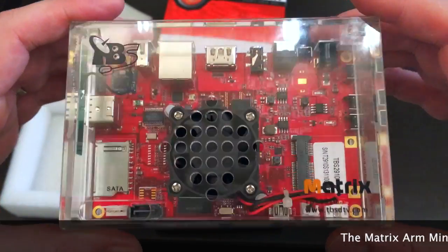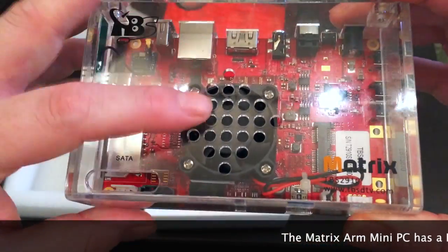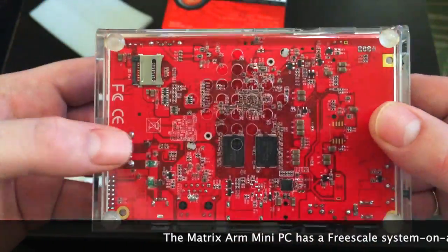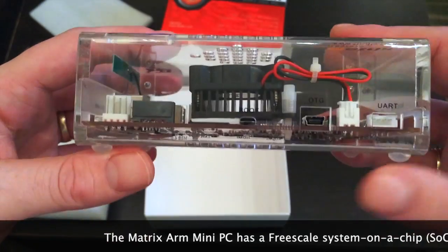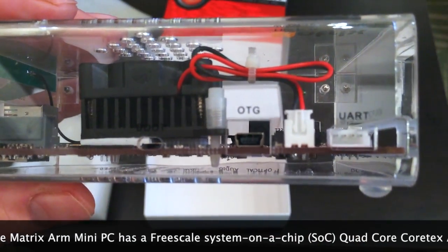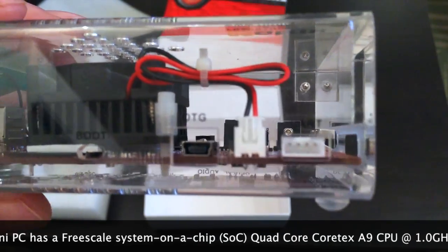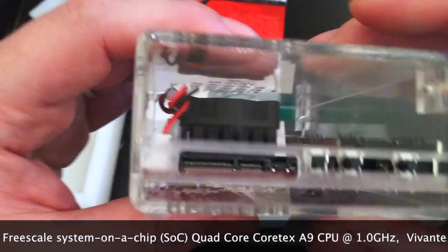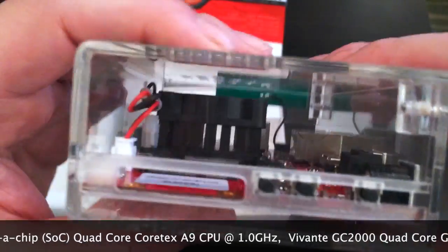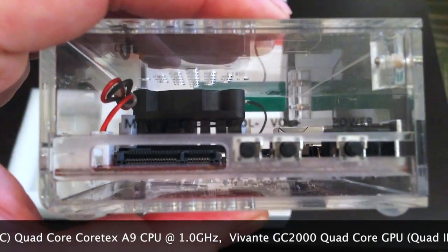Here it is — I'll hold it real close so you can get a good look at it. You can see it's got the fan and ventilation holes on top and bottom to keep it nice and cool while it's working. Right here on this side you have the OTG port for flashing software onto the device, the UART connection, a mini PCI input, and volume up and down buttons.